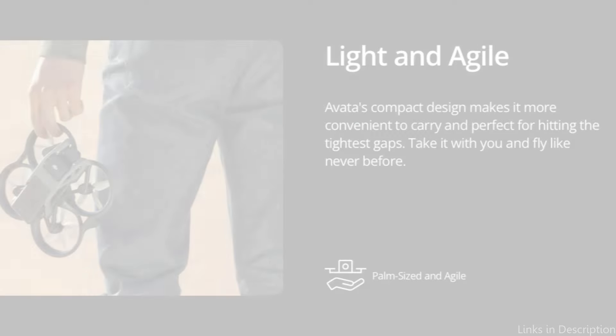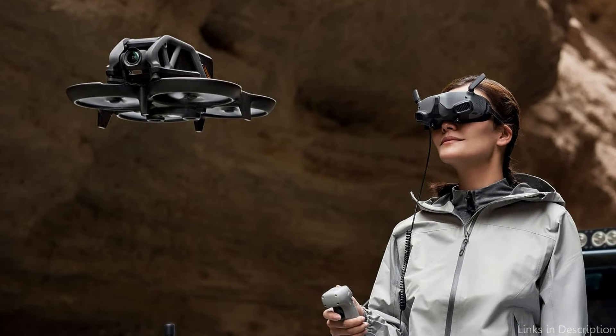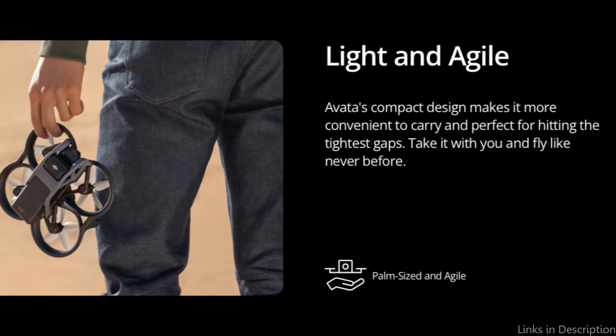The Avata delivers super smooth 4K video with improved camera technology, eliminating the need for additional attachments. With its 1/1.7-inch sensor, 155-degree field of view, and RockSteady stabilization, enjoy next-level pictures. The Avata can perform more nimble moves and is easier to transport thanks to its lightweight and compact design. Take it on any expedition and fly it through branches and between gaps.